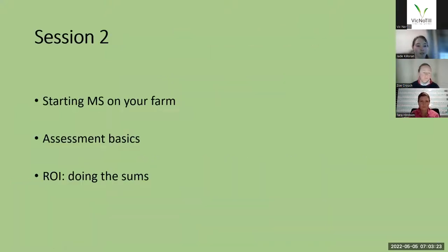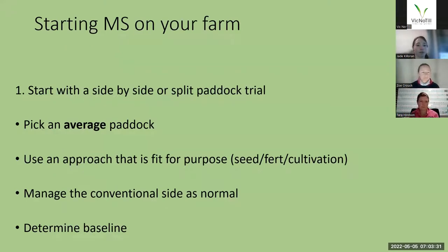We'll go through starting multi-species on the farm, some of the assessment basics, and a bit of return on investment stuff. If you're starting multi-species on the farm, I find the easiest way to benchmark the multi-species and keep an eye on the numbers is to do a side-by-side trial or a split paddock trial — either splitting a paddock in half or having a paddock side-by-side with another paddock with a similar soil type and obviously the same rainfall, so that you can really tell what's happening with the multi-species versus your standard practice approach.